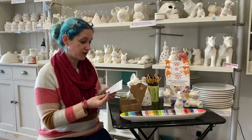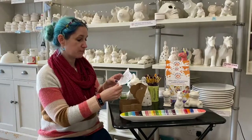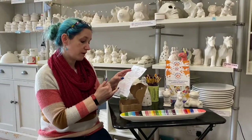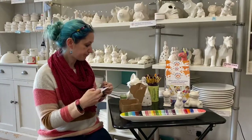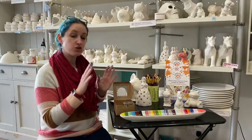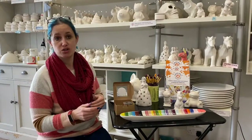In your paint kit the first thing you'll find is a set of instructions. It explains the process of pottery painting, exactly how it works, and also a few top tips that will really help you with your painting. We have two sizes of paint kits — a small kit and a large kit.